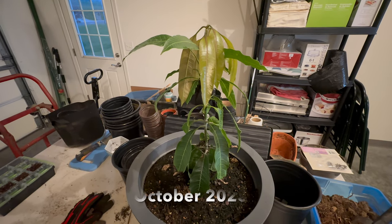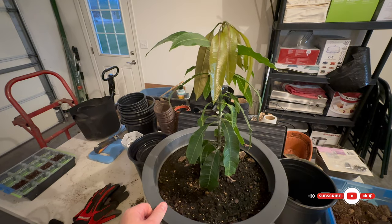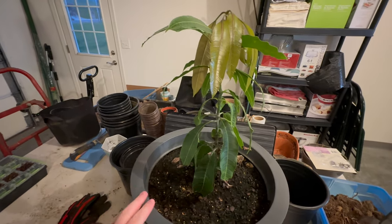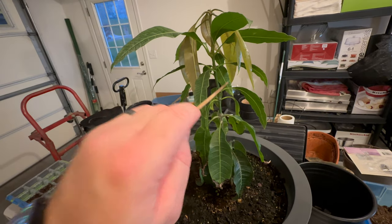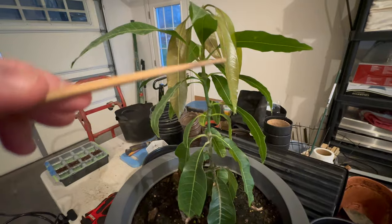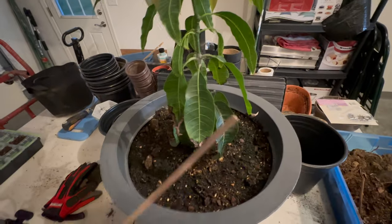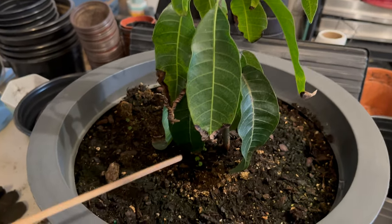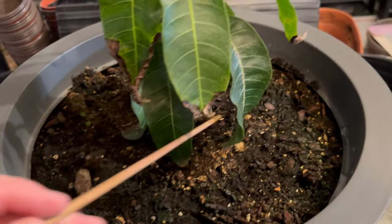Hey guys, Greg here coming to you with another episode of Greg's Bonsai. Today we're going to be showcasing Mango B. My last video was Mango A, and I figured we'd just keep this going since this is going to be more of a going-into-winter series. If I recall from last time, I think the mango was about yay tall, somewhere here to here. So we've already got a nice amount of growth here, and we can see there is a whole new level here growing with a little bit more in leaf size than Mango A. This guy fared a little bit better with the wear and tear of moving outside, because I did not train these as well as I had liked. But it still looks great.